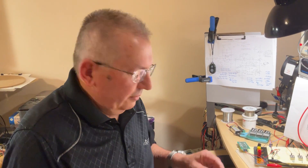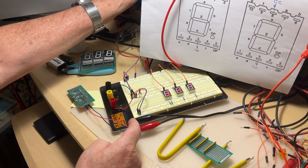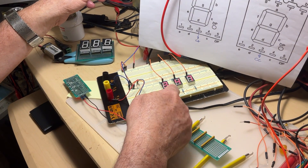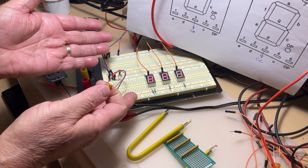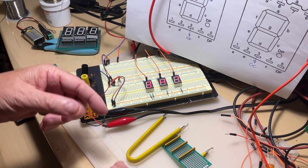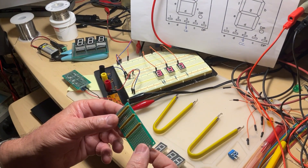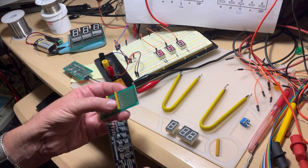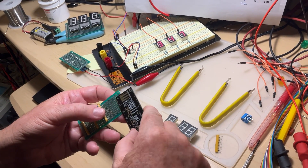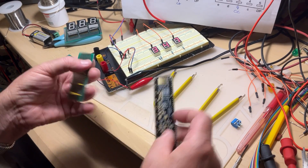Hi guys, nice to see you again. Last time we were discussing a little project we put on the breadboard — we randomly chose digits 3, 4, 7. We want now to transfer that project because you cannot put the breadboard on the door. We want to transfer it onto a nice little printed board and solder it. Here it is — the smallest printed board you'll find for this project, exactly what we measured last time: three by seven centimeters.